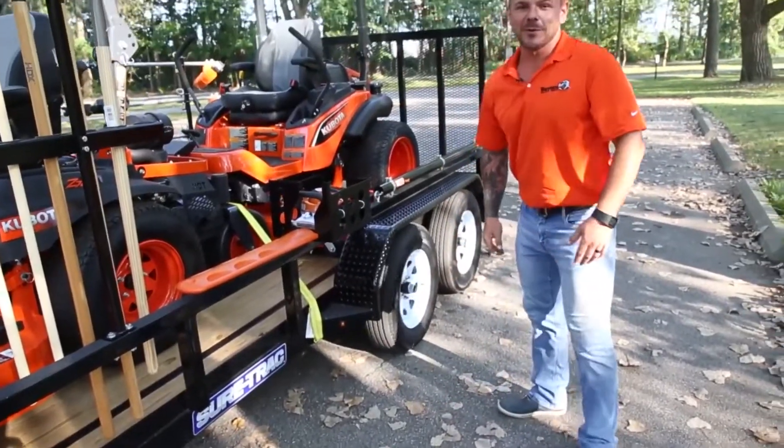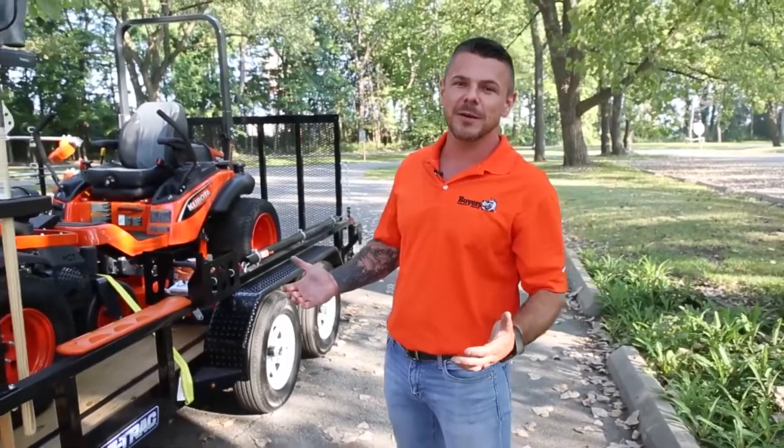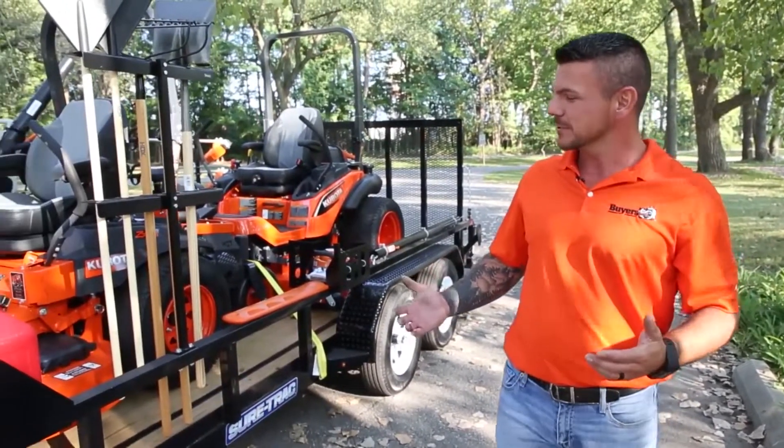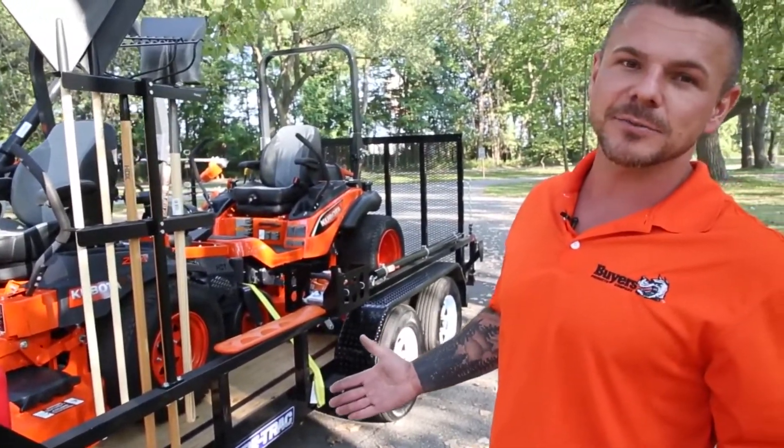Well, that about wraps up our walk around. Thanks for checking out this landscape rig with accessories offered by Buyers Products. For more information and complete details on all these items, visit www.buyersproducts.com.